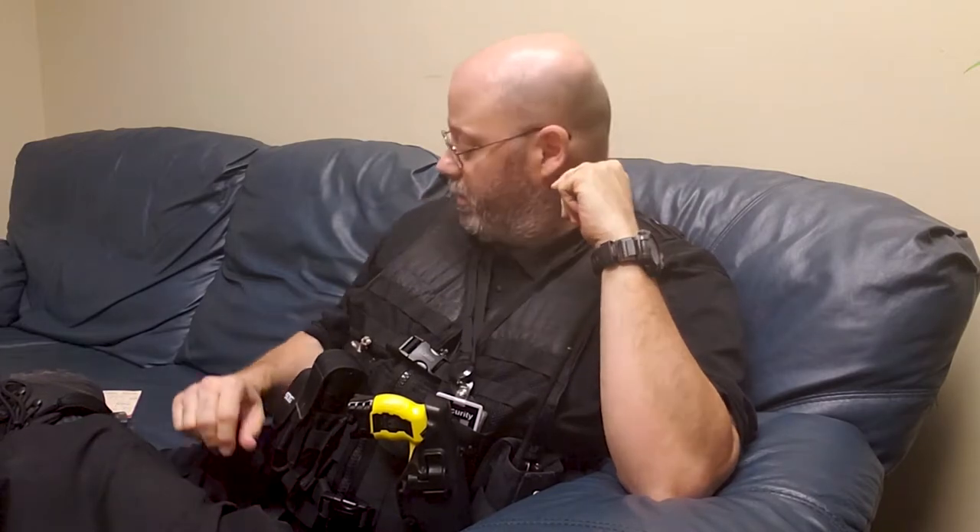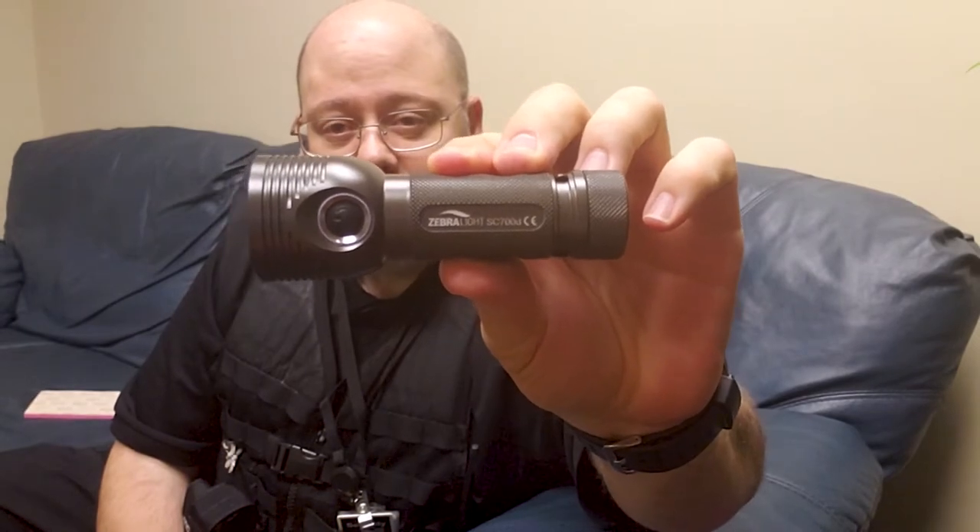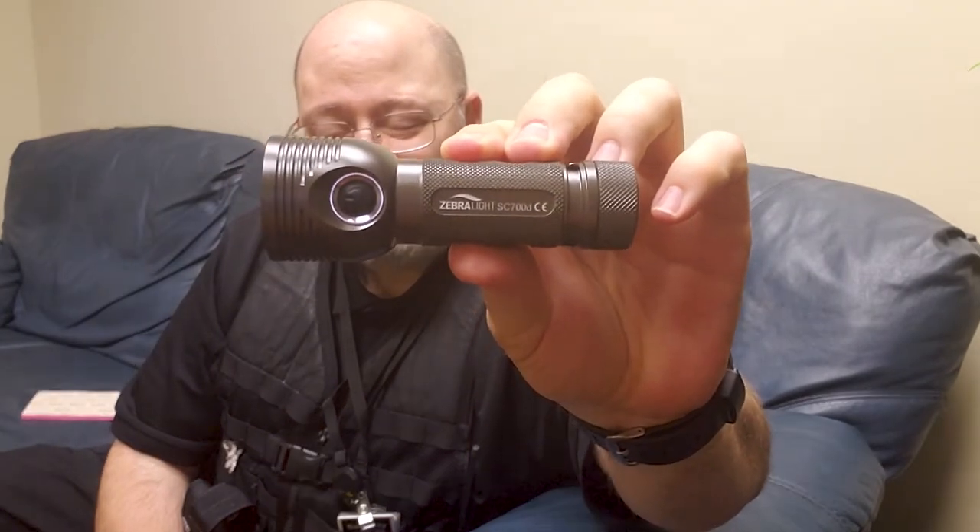Hey everybody. Welcome to another little impromptu discussion. I've got another flashlight for you guys to show you. This flashlight is considered by anybody who's into flashlights, anybody who knows flashlights, to be like the holy grail of EDC flashlights. This is supposed to be the bomb. Let me present to you the Zebralight SC700D.